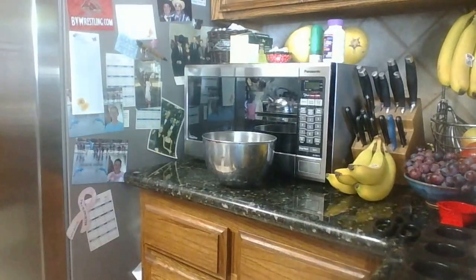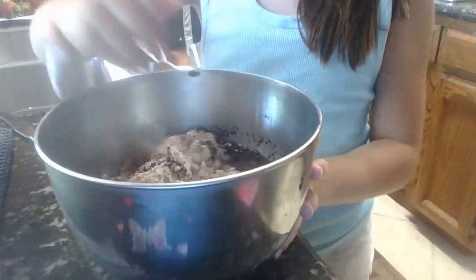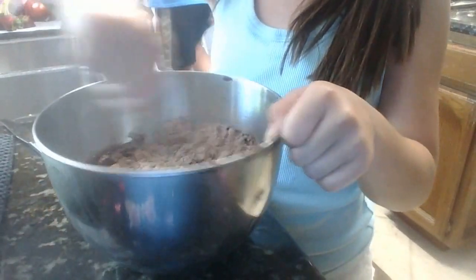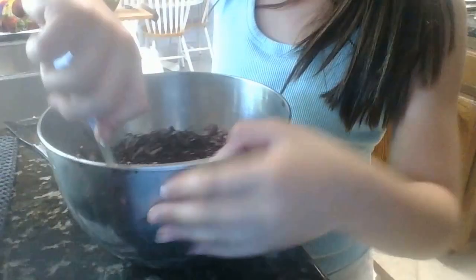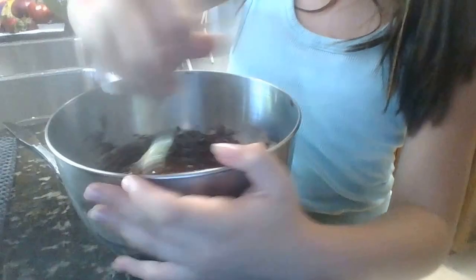Now you have to mix it — that's why I got a fork. I'll show you guys what it looks like right now. Mix it around. Make sure to get everything on the sides, don't miss anything. You don't have to use a fork, but that's what I'm doing since I'm a kid — I'm not really going to use one of those blenders.